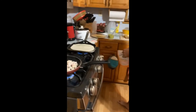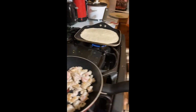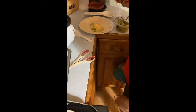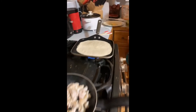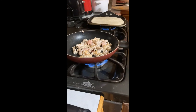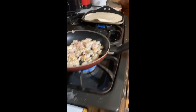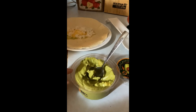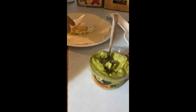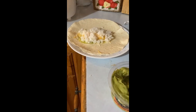He's getting his cheese all ready. He put some guacamole down on his tortilla wrap — guacamole, which is avocados — and then on the bottom goes the cheese and the rice.